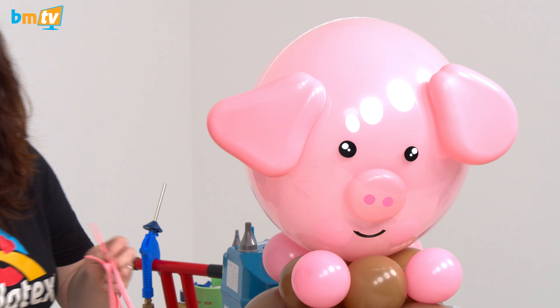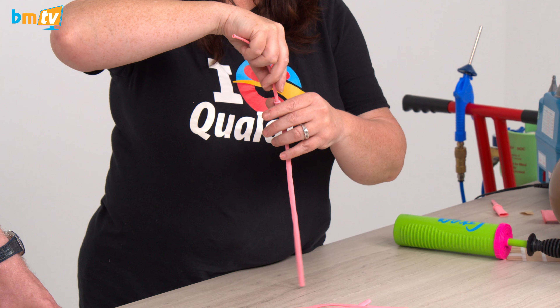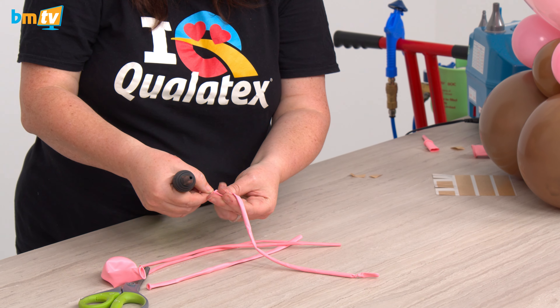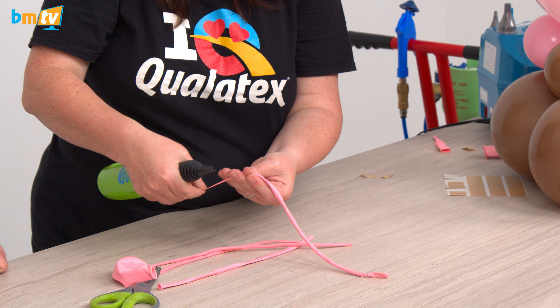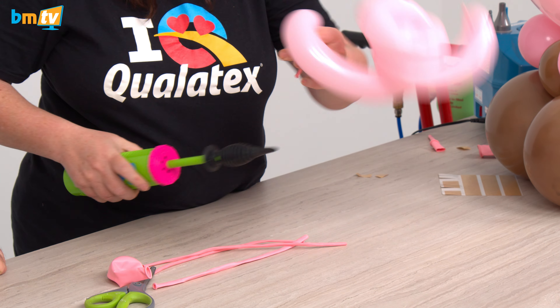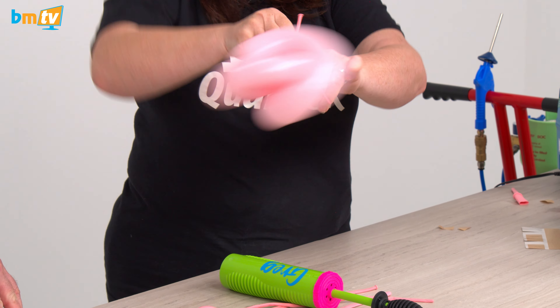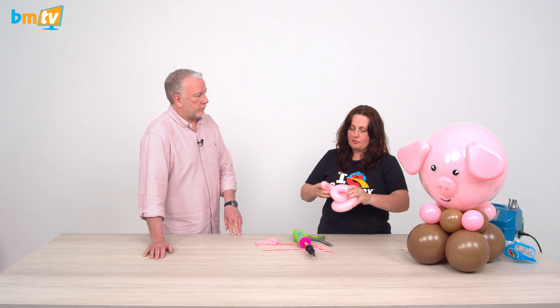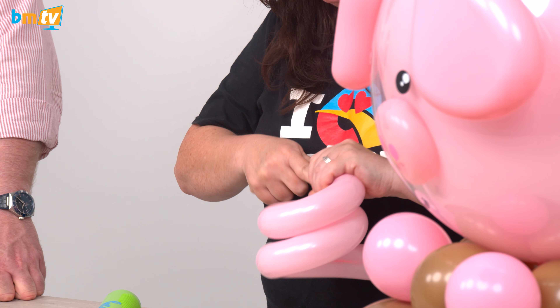For the tail, we're just going to make a curly tail. You could either do it manually or you can cheat. I'm going to put a 160 inside a 260 — it's a long time since I've seen this technique — and then a bead on bead. I'm going to tie it off, then inflate the 260 while pulling the 160 tight. The more you pull that 160, the tighter the curl is going to be. Look at that — perfect piggy tail!